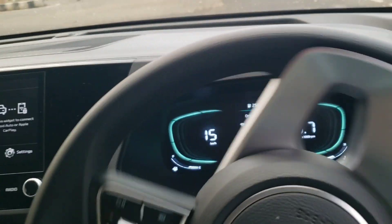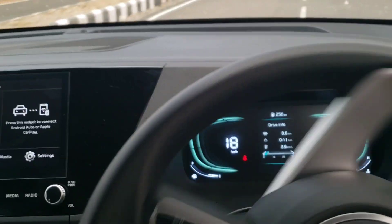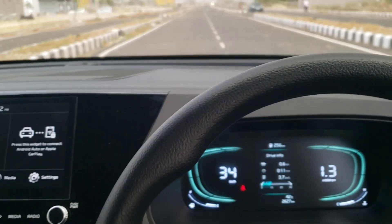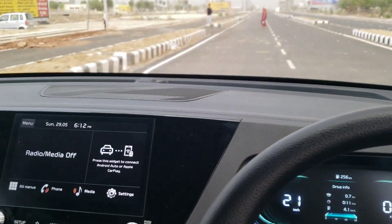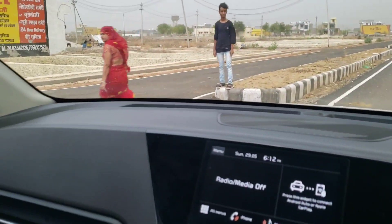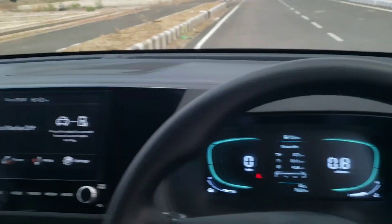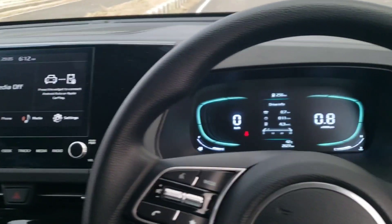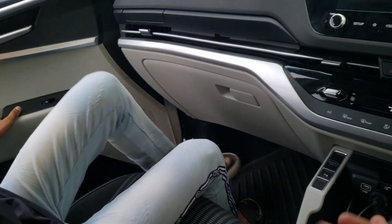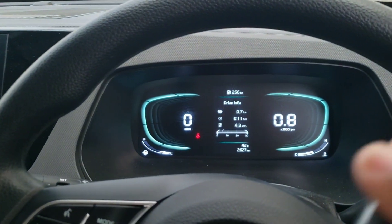So this is something notable from this video. You will notice that we will show how far the car is running. We can see what our brother had, and there was no indication at all.